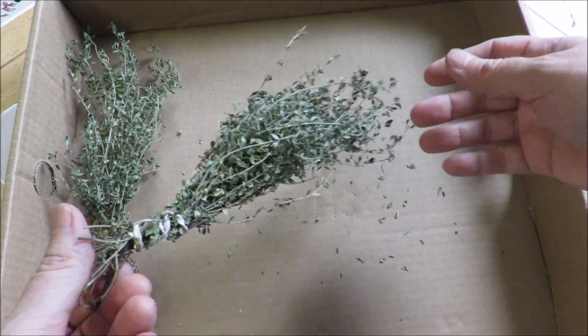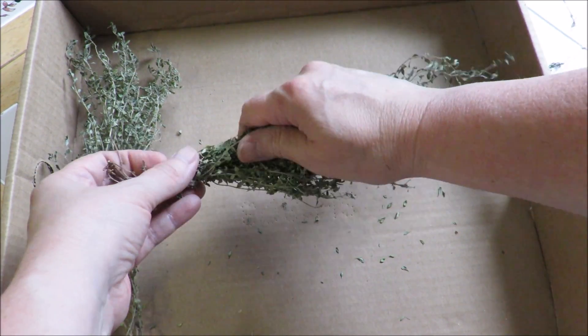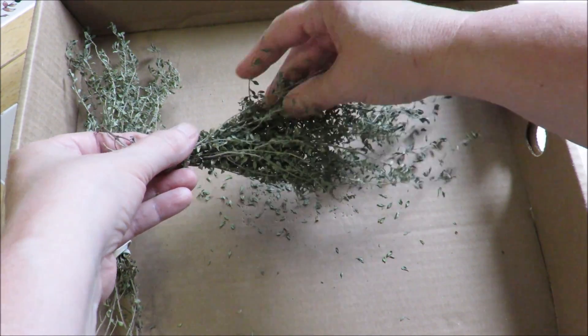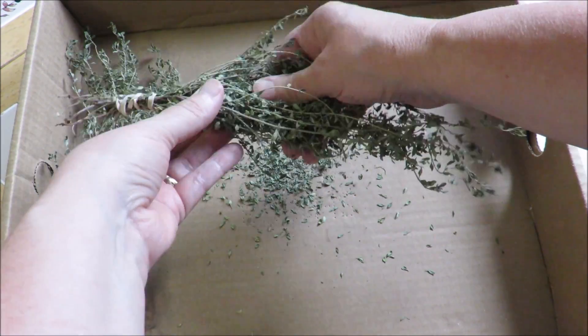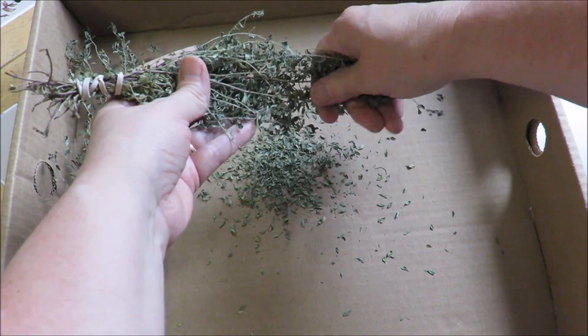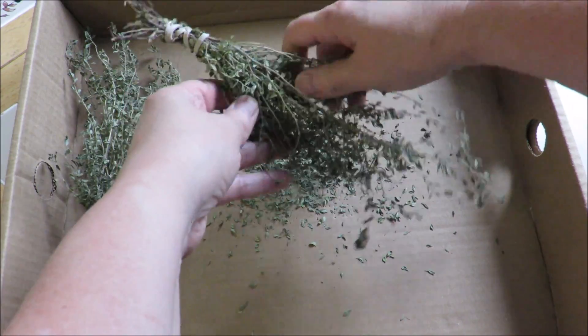So here is my bunch, and all I'm going to do is run my hands along the stems, keeping it down low. The lemon thyme lets loose easily — their leaves are slightly more oval and they just release more easily. As you can see, I'm starting to get a pile, and the room is filling up with the lovely lemon and thyme scent.